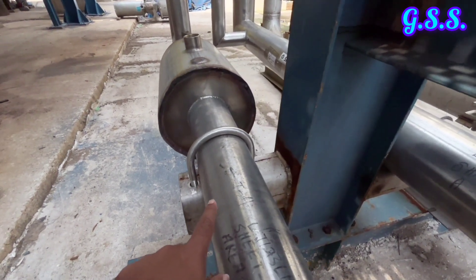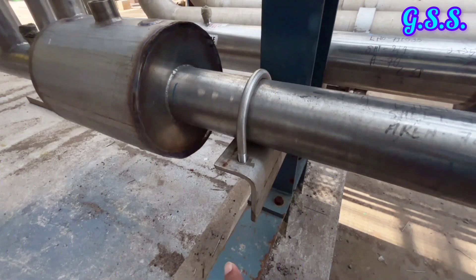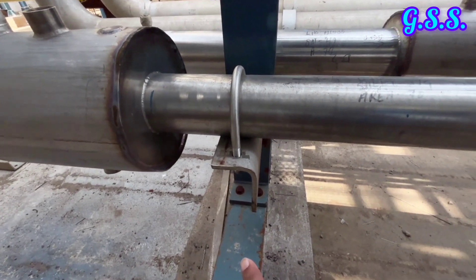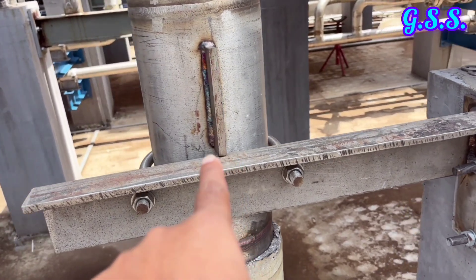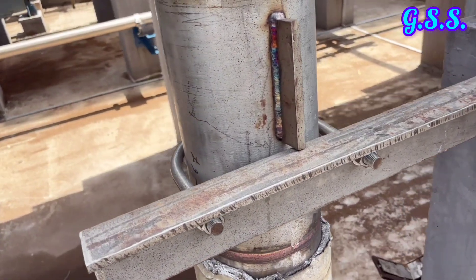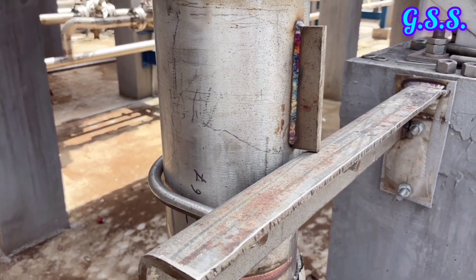Here, the pipe can move axially and a little bit laterally also. This is a guiding type U-bolt support with a vertical stopper plate welded on the pipeline so that the pipeline will not be able to come down.